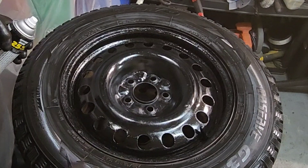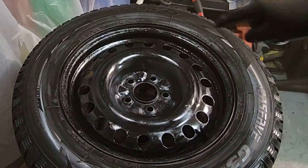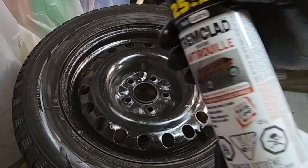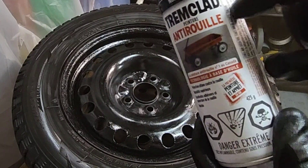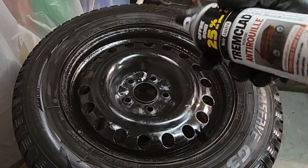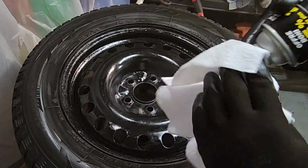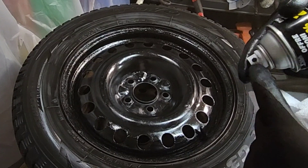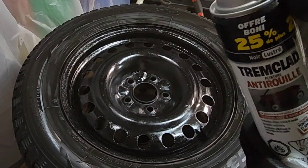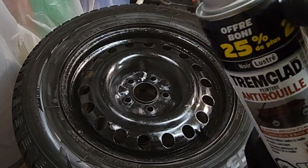I'm gonna let it dry for five minutes and come back and put a second coat. Some tips when you paint the wheel: you want to have a rag and clean the nozzle, and make sure you shake the can very well — if the paint is too thick you're gonna clog the nozzle. When you've finished putting a coat, reverse the can and give a quick spray like this. It just lets air out of the can and not paint, so you can be sure the nozzle is not clogged, because those paints are really thick and tend to clog the nozzle.